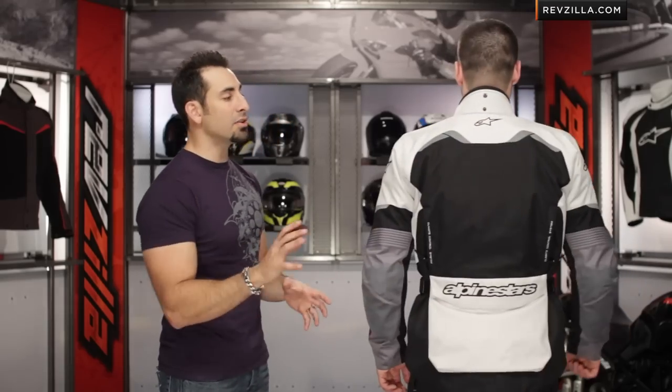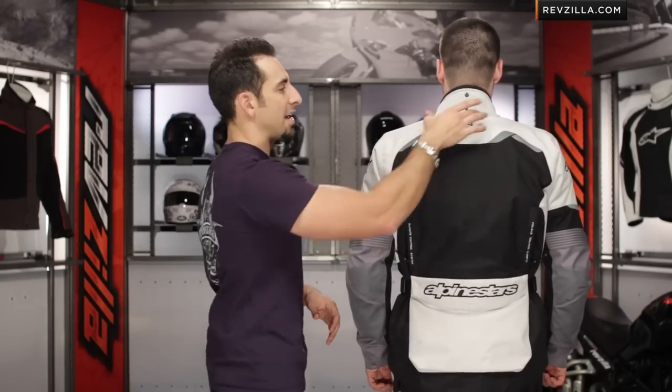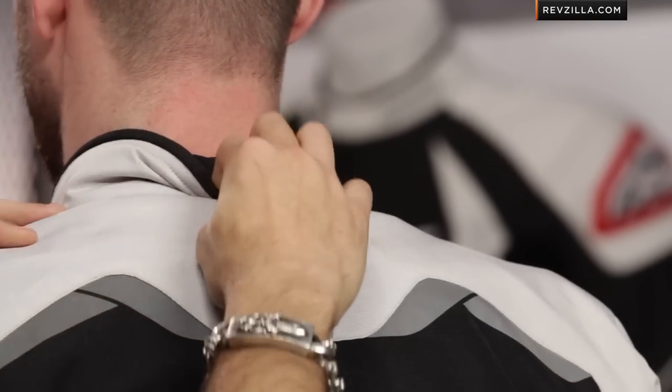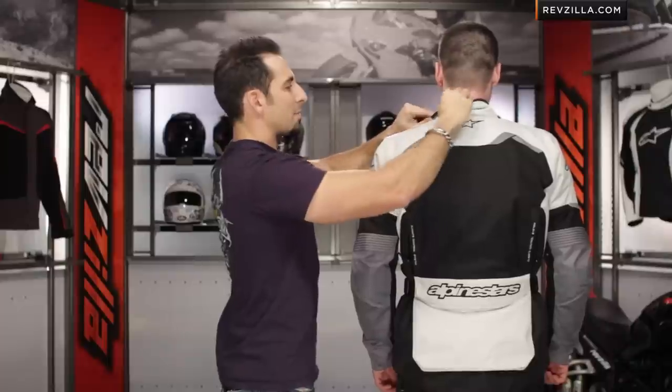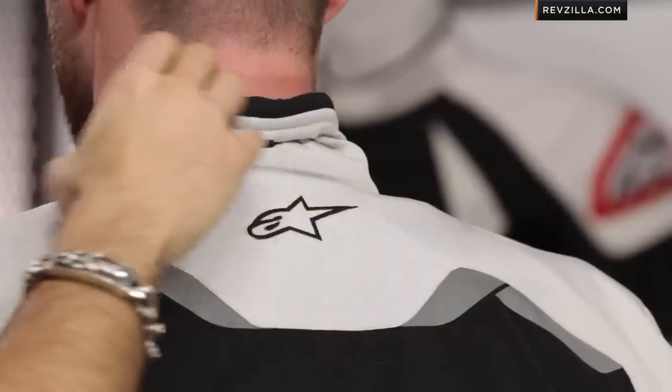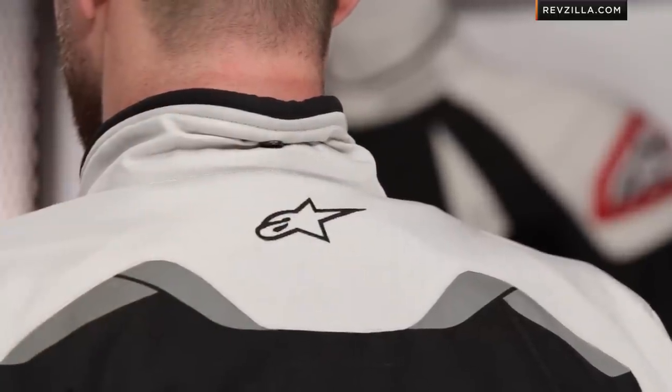Another new feature here on the Alpinestars Andes is the collar volume adjuster. You have the ability to snap this collar down, and if you're riding in a warmer time of the year, you can fold it over and get it out of the way. Even though it is a rolled collar, it's going to have a nice fleece lining to it — it's not going to chafe. You have the ability to get it out of harm's way if you want a little bit more room for your neck to breathe.